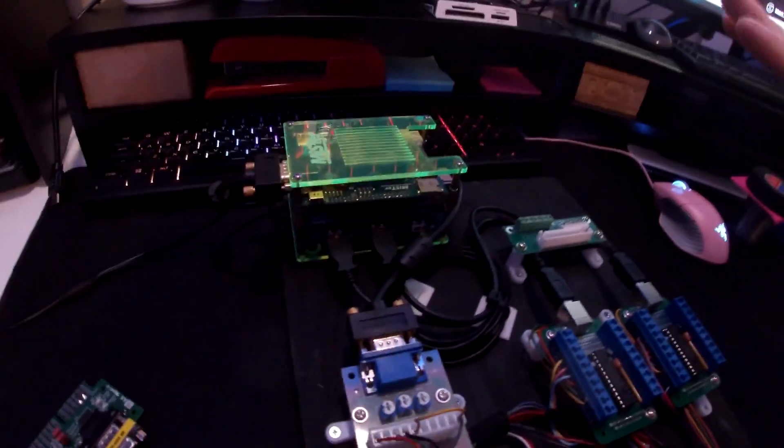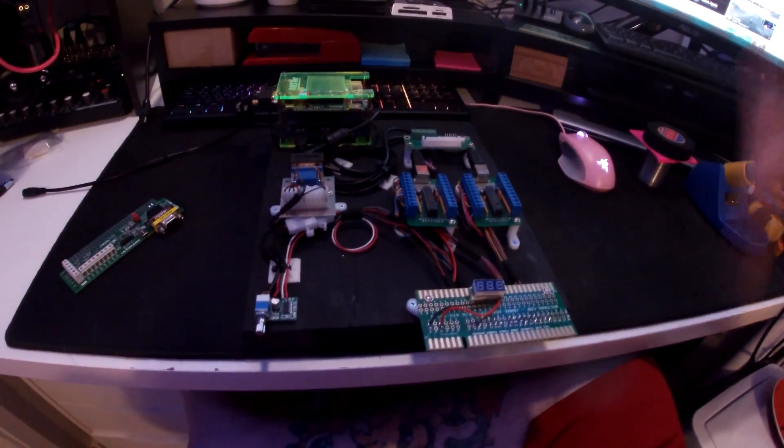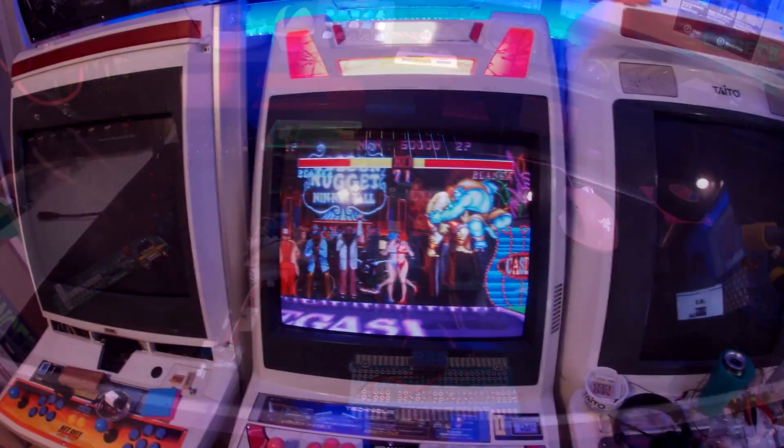The video comes out here and goes to the VGA connector up here on the MiSTer. That's pretty much everything set up to make it work. Now let me plug this into the cabinet and show you how it works, and how to go through the player 1 and player 2 setup.